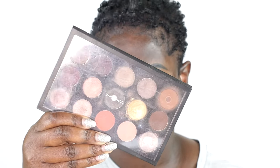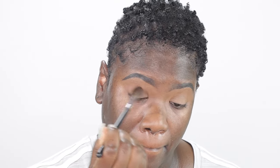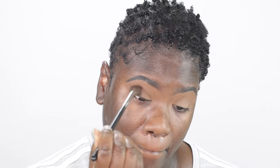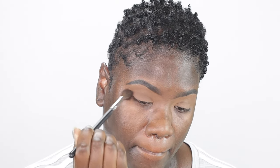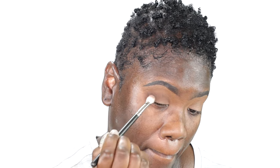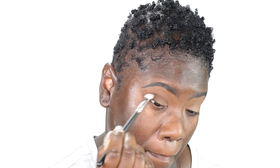For eyeshadows, guys, I'm going in with my MAC Custom Palette. I purchased the eyeshadows separately and placed them in the palette in the shades that I like. That first shade you see me going in with is the shade Saddle, and I'm just working that shade into my crease going back and forth in windshield wiper motions. This next shade is the shade Embark, and I'm working that into my outer V and up into my crease as well. I'm also going to extend that eyeshadow color a little bit past my outer V.